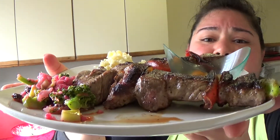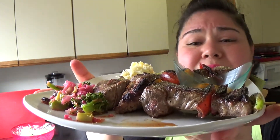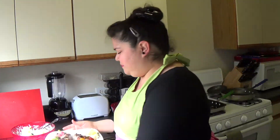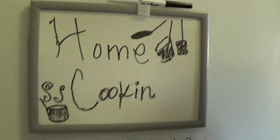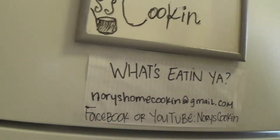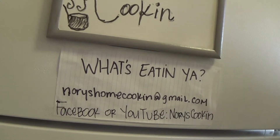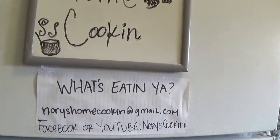There's some good home cooking right here because I gotta eat good and I gotta eat on a budget. Thanks for tuning in. You are watching Home Cooking and I'm Nori — you can email me at norishomecooking@gmail.com, or find me on Facebook or YouTube at Nori's Cooking. Let me know what you're at home cooking, because I'm at home cooking some beef skewers, a nice salad, and a baked potato mash. I hope you enjoyed — try some of these things at home and stay tuned for the next episode. We'll see you next time, bye!